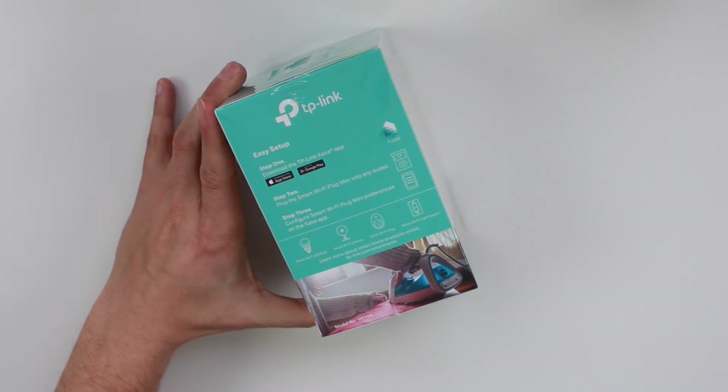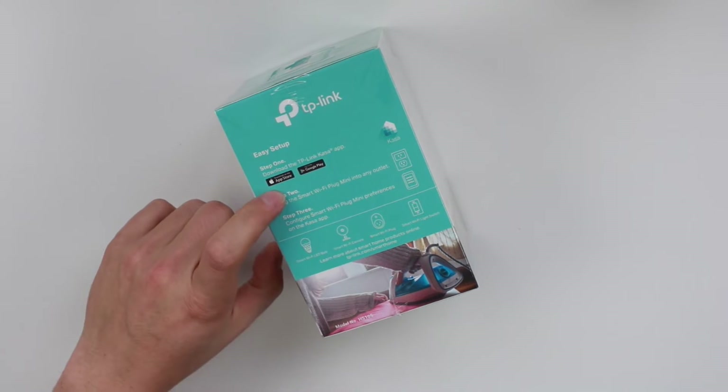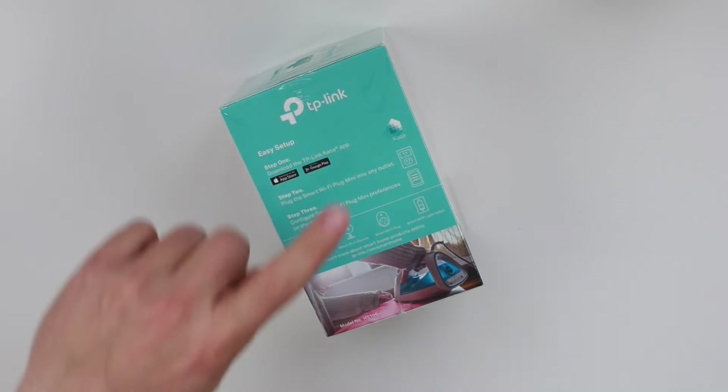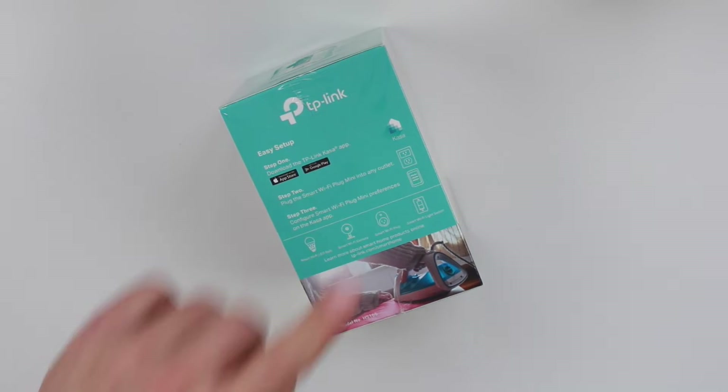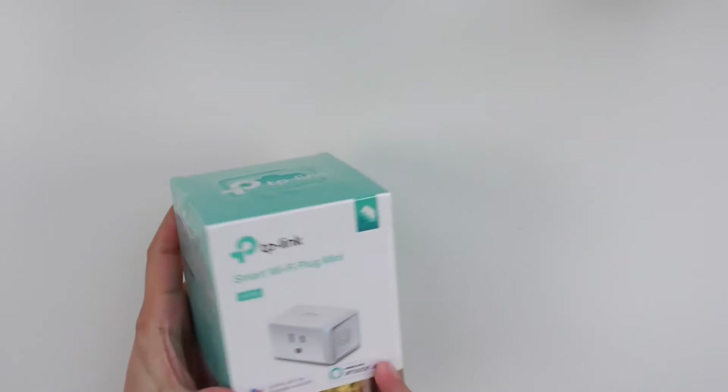On the back side it shows easy setup steps — you can pause the video to read those. There's also the Kasa app, so if you don't have a smart device you can use the app with your smartphone.